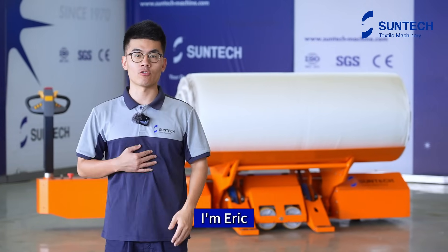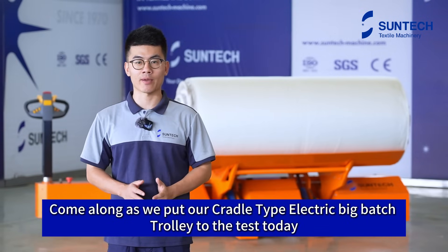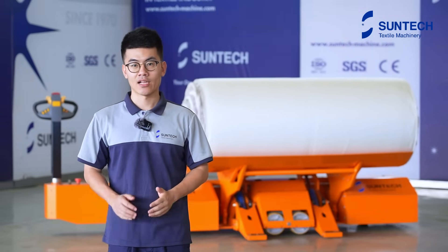Hi guys, welcome back. I'm Eric. Come along as we put our cradle-type electric big-batch trolley to the test today. Let's get started.